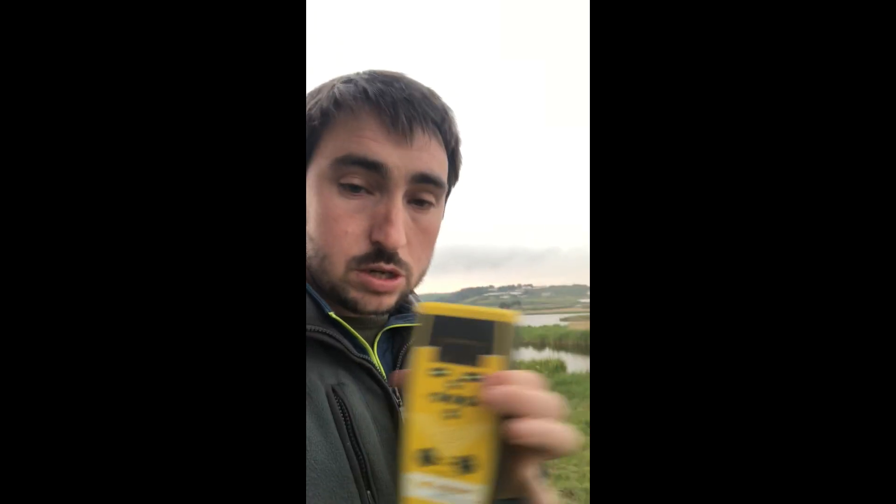After a week of using the Anabat Scout we haven't changed much from the settings it came programmed with. We have changed the hotkey button on the right-hand side — all we've done is changed that from memo, which it came programmed with as standard, so you press it to make a voice memo in the field. We've changed it so that it switches between the two recording modes, which are triggered on zero-cross sensitivity or as continuous recording. Continuous recording doesn't have a time-out, so you set your recording for whatever length you want it to be.